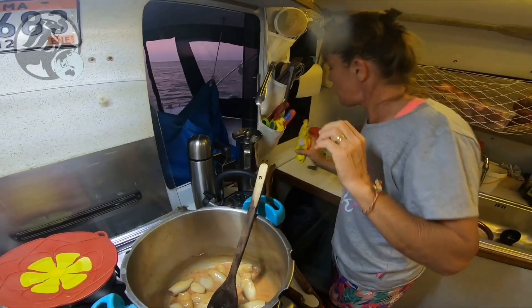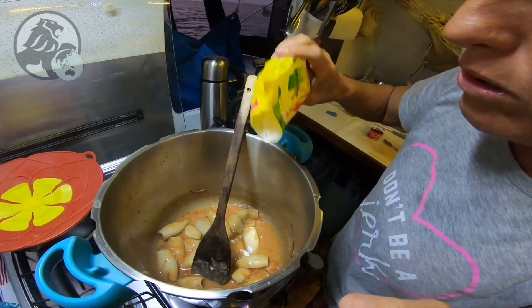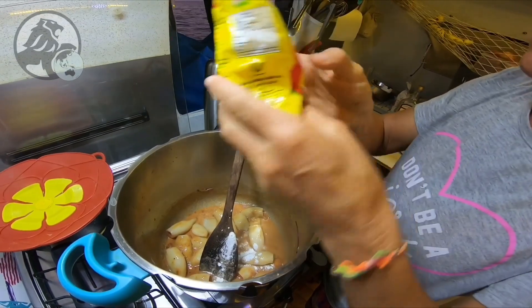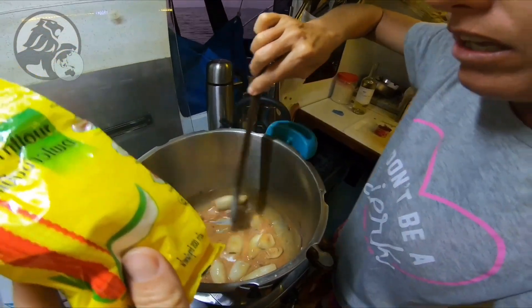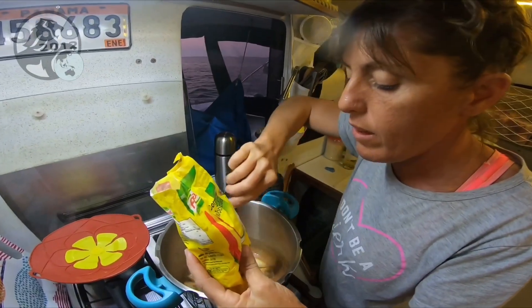Je vais rajouter un tout petit peu de fécule de maïs, de maïzena. En fait, ça c'est bien quand on n'a pas de crème : tu mets du lait avec un peu de fécule, c'est bien.